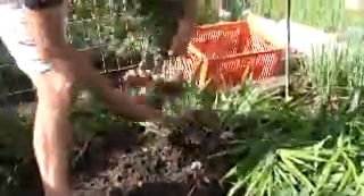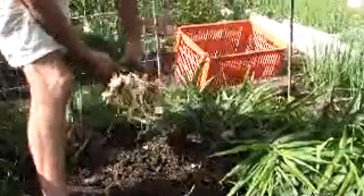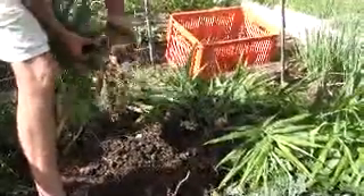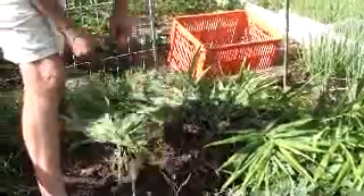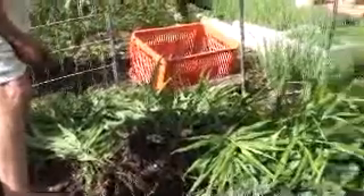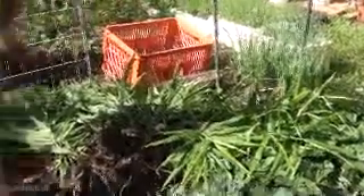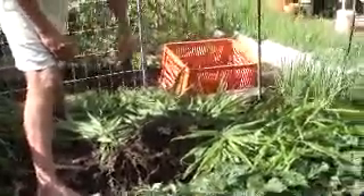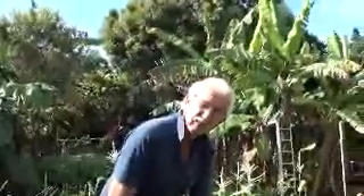That's number five. What I'm going to do is clean them all up and we'll do another video for part two. I've got some shallots over there I've got to dig up, and I'm going to plant some potatoes — I've got some spuds just champing at the bit ready to be planted. Okie doke, I'll come back on the next video — bye!